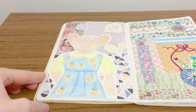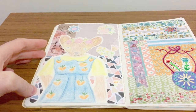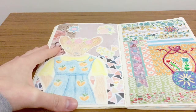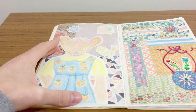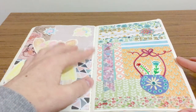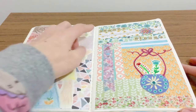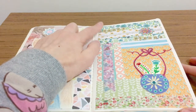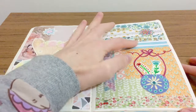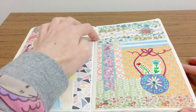This one has scrapbooking paper in the background, a colored pencil illustration cut out and stuck on top. And this one is mixed media with all sorts of different techniques used here, as well as some stamped letters that have been cut out of just craft sticker paper.